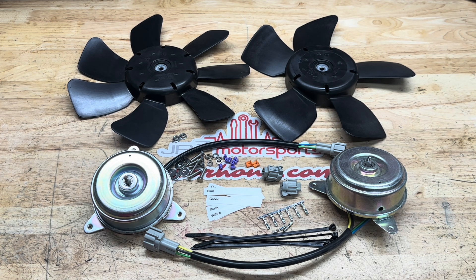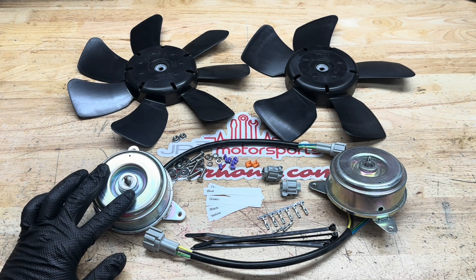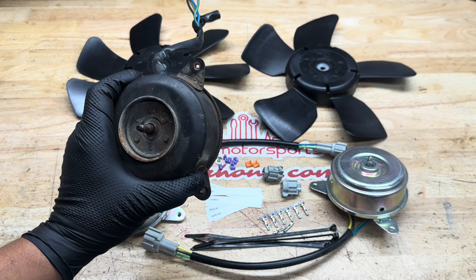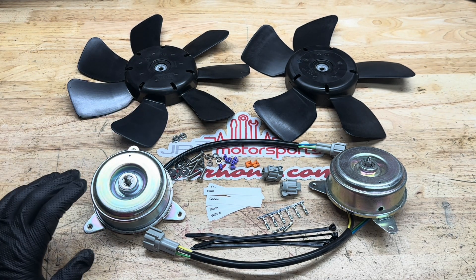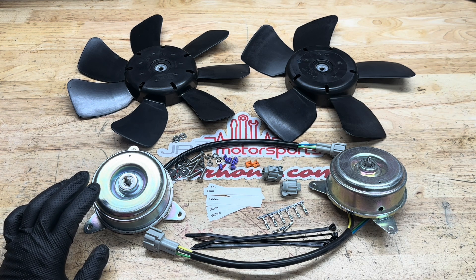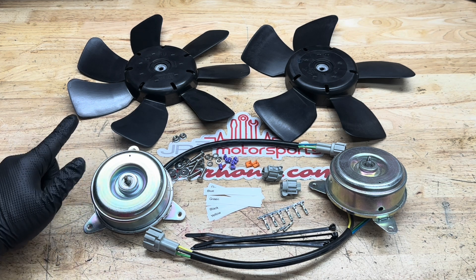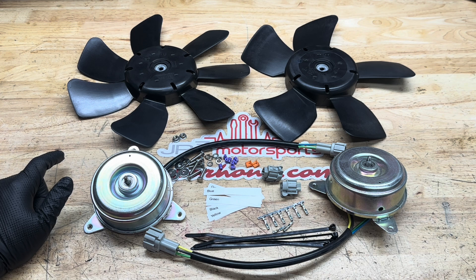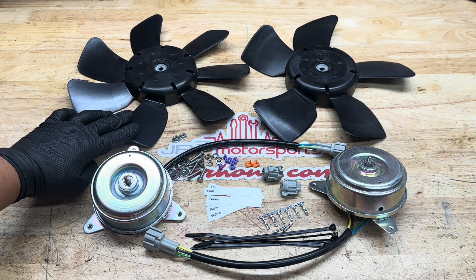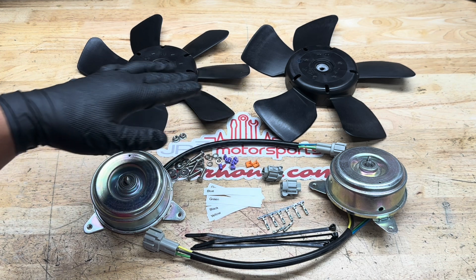A lot of guys have done this upgrade before and tested it out. The things we found beneficial are: one, the motors are a little bit lighter than OEM — you can see this is the OEM motor coming out. The RX8 motors are lighter, they have a little bit less amp draw, and the motors combined with the blades supposedly gets you about almost double the amount of CFM pull through the radiator.